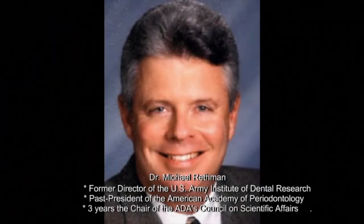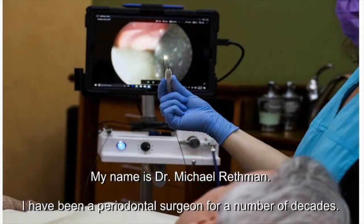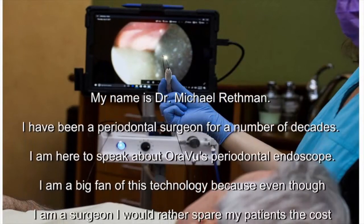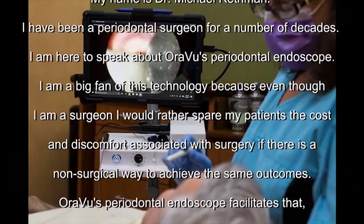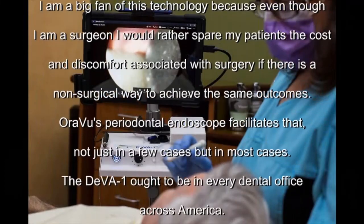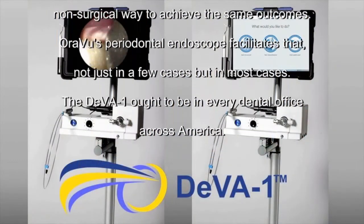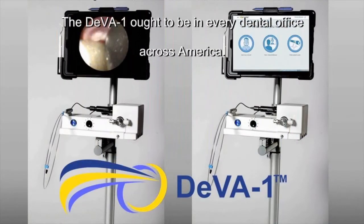My name is Dr. Michael Rathman. I've been a periodontal surgeon for a number of decades. I'm here to speak about Oraview's periodontal endoscope. I'm a big fan of this technology because even though I'm a surgeon, I'd rather spare my patients the cost and discomfort associated with surgery if there's a non-surgical way to achieve the same outcomes. And Oraview's periodontal endoscope facilitates that, not just in a few cases, but in most cases. It ought to be in every dental office across America.